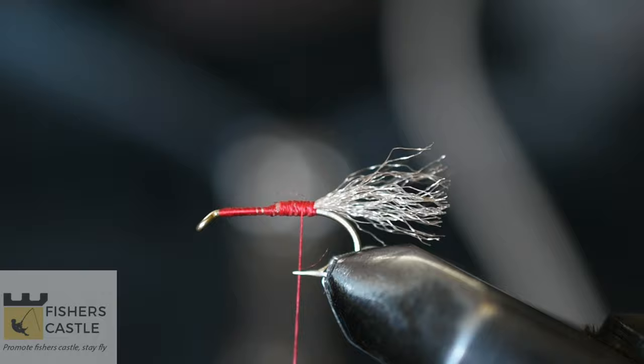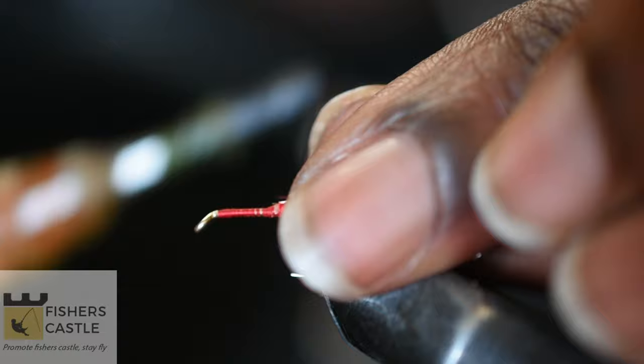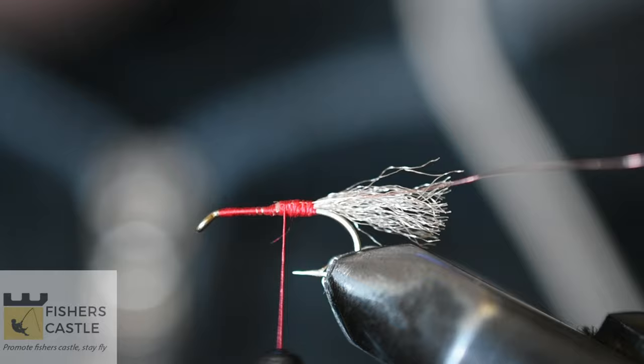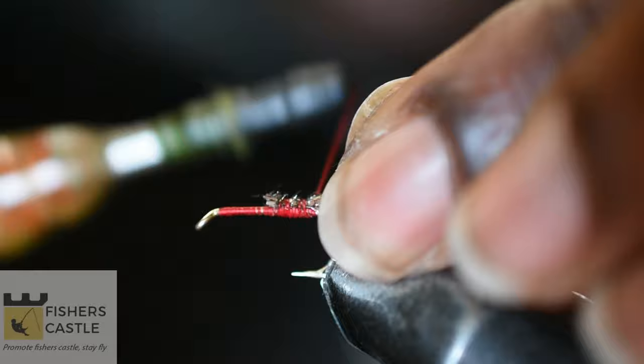I'll then come in and tie in my tiny copper wire. Next I'm going to grab my peacock herl — I'm going to be using three strands — and secure those in.